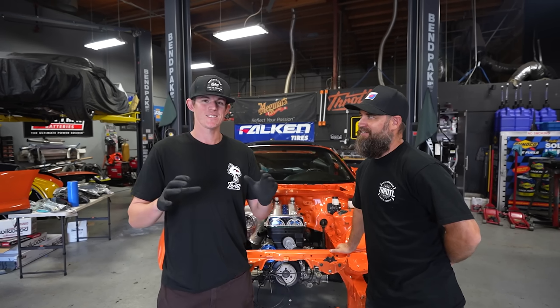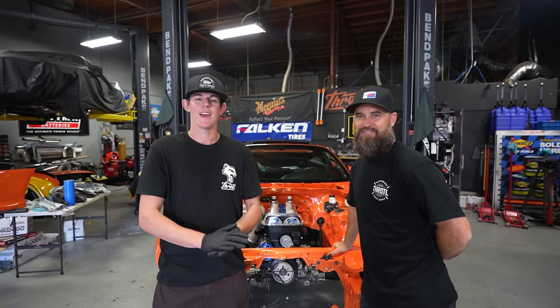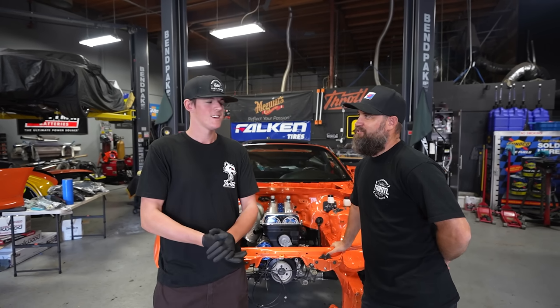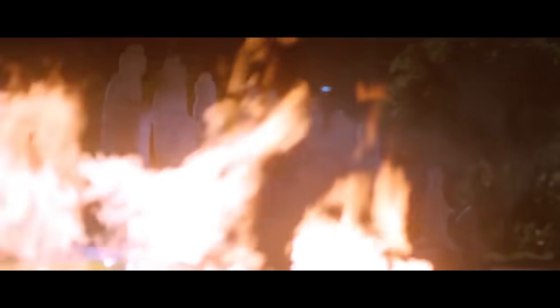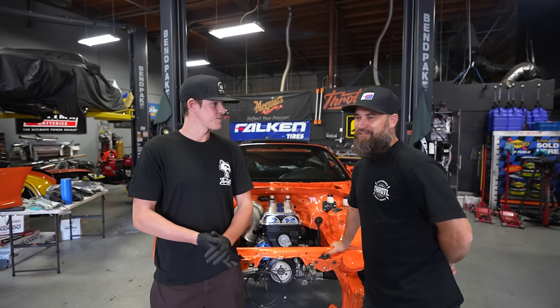We're going to start working on the intake manifold to get our nitrous plumbed and start finalizing things so we can mount it for the final time and start wiring our fuel and plumbing everything. NAS, baby — it's going to be good. It is getting very spicy in here.